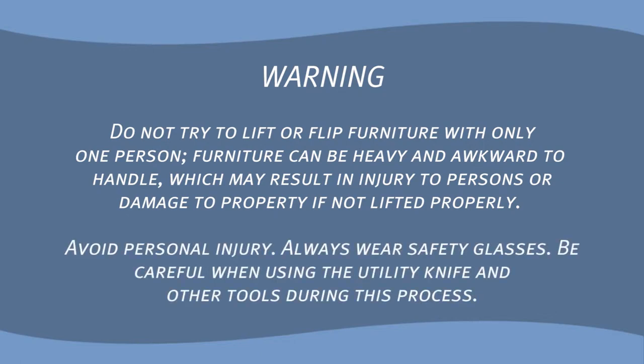Avoid personal injury. Always wear safety glasses. Be careful when using the utility knife and other tools during this process.